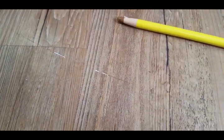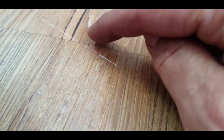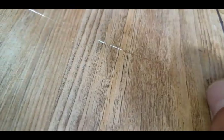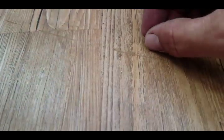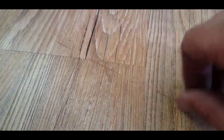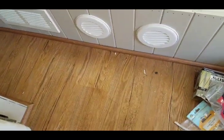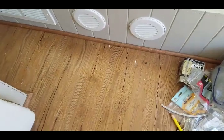Not too bad. You can still see it, but it's a lot closer in color. The first product was like a magic marker and didn't cover well — you could see the white right through it. This is way better. I filled in the whole thing, and if you scratch it with your nail you can get some of the excess off. At least it's the same color now and it actually stuck to that white. So definitely the blend and fill pencil by Minwax worked out pretty good. Thanks for watching.